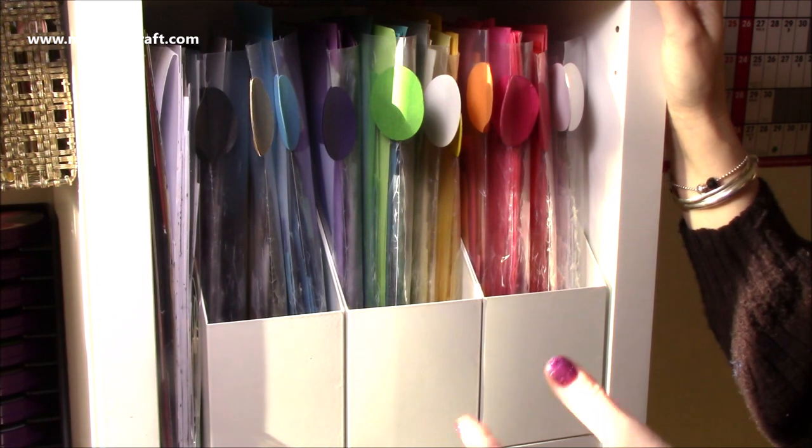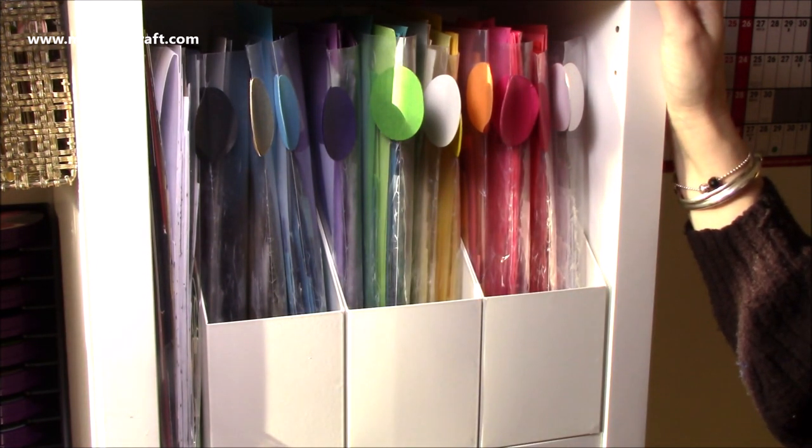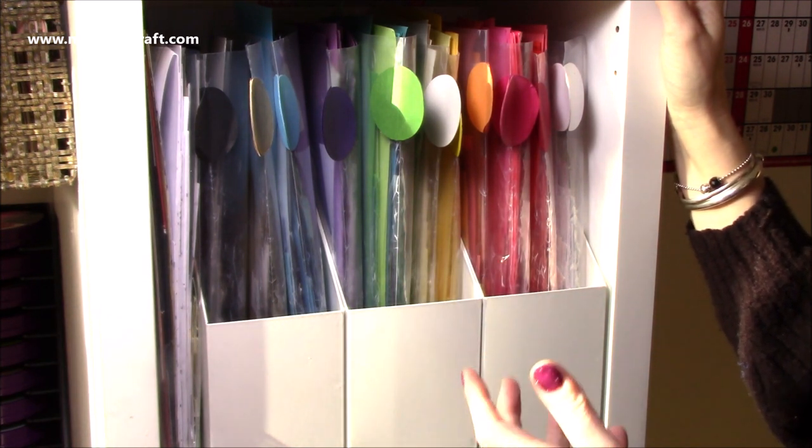I've had it in files, zip files, where they're all kind of bound together. Again, it starts to get too full, and some of the actual pockets end up splitting because they can't take the pressure.